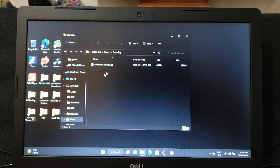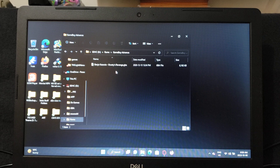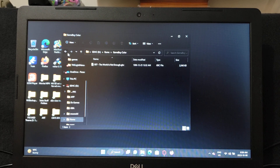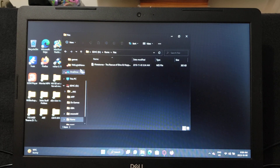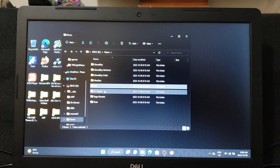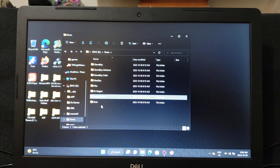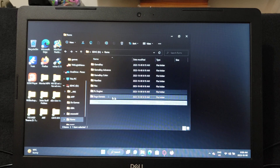So in the ROMs folder I have: Game Boy — just one as an example — Game Boy Advance, Game Boy Color, Neo Geo, NES, PC Engine, Sega Genesis, and Super Nintendo. That's basically all the emulators that come with the card.